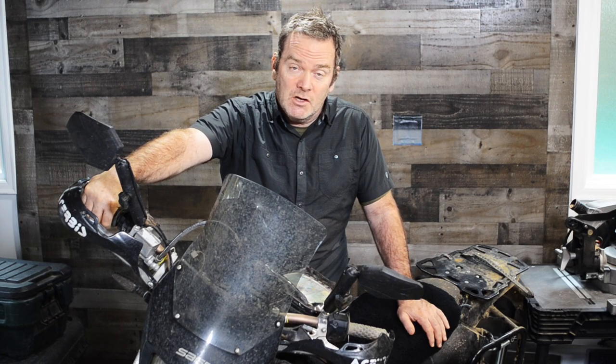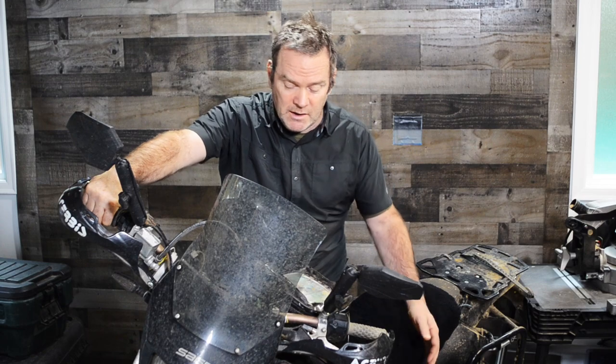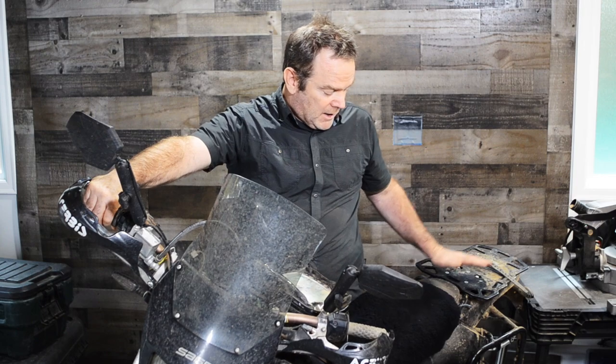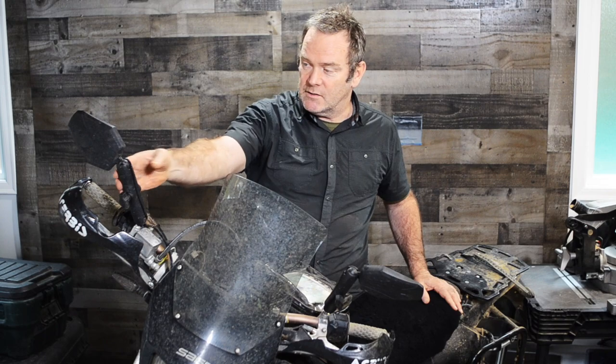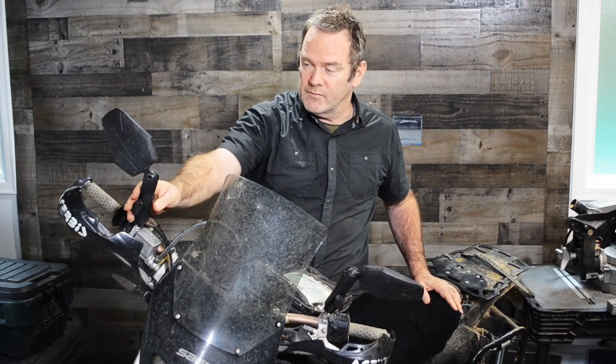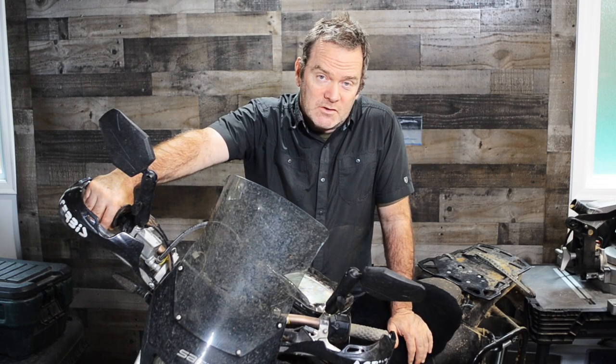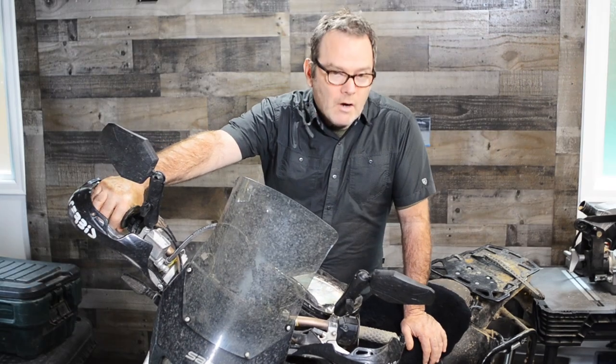Number four — because it's been around for so long, the aftermarket resources for parts is huge. There's so many manufacturers. I've got an IMS four-gallon tank, I've got a Tusk rear rack, I've got a Seat Concepts seat. I don't know who makes this windscreen. I can't remember the name of these mirrors either — Barkbusters. Anything you need for this bike, the internet is just flooded with them, both new and used. So easy to find parts for this bike.